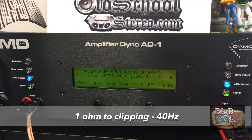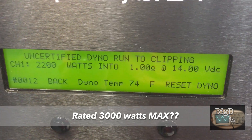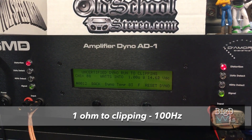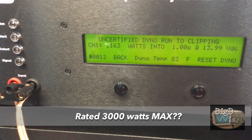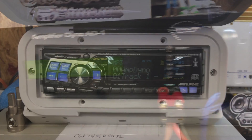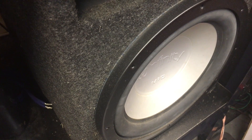Let's go up to clipping at 40 hertz: 2200 watts right at 14 volts, getting closer to that 3K. Current pull was 220.6 amps, and we calculated 71.2 percent efficiency. We also tried one ohm to clipping at 100 hertz instead of 40 hertz just to see if there was a difference — we got a little less: 2163 watts at 13.99 volts. Track one on the amp dyno disc is the 40 hertz burst track — I'm going to let you guys have a listen of what the 40 hertz dynamic tone sounds like.